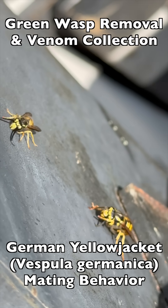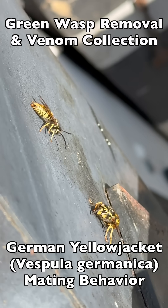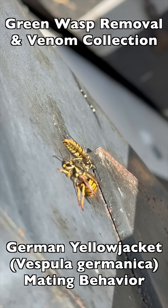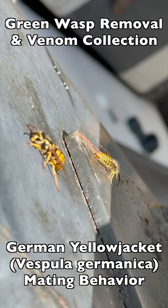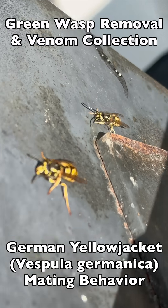But here, this male is still hanging around. It looks like he's not quite done yet, so sure enough, he comes back to try to re-engage, but she fights him off. He's still not getting the hint — he's hanging around, he's circling back. His instincts are to keep trying to mate. And when she's done, she's done. No means no.